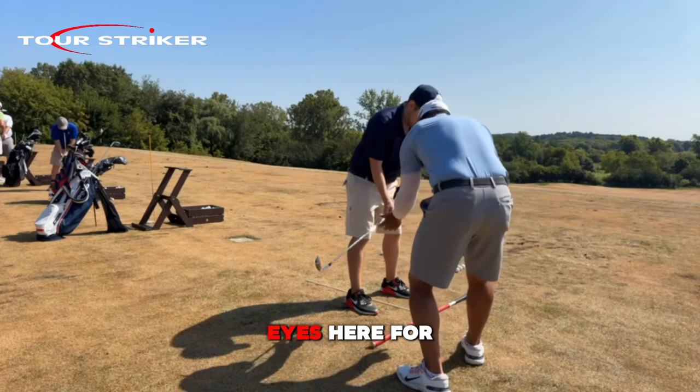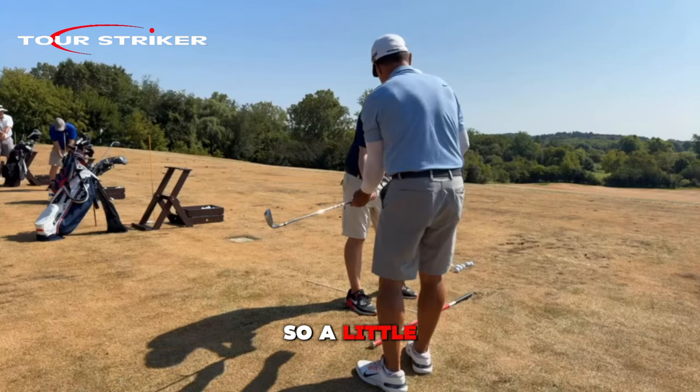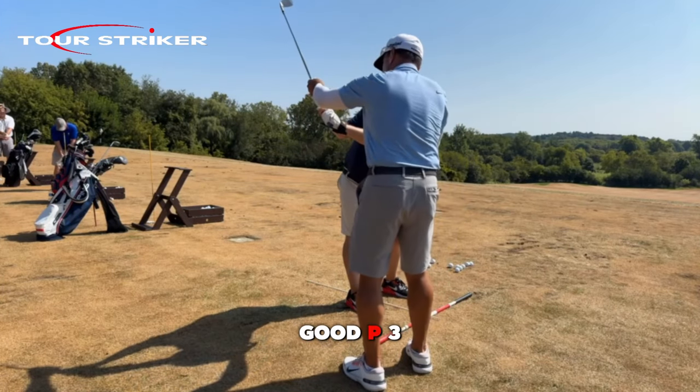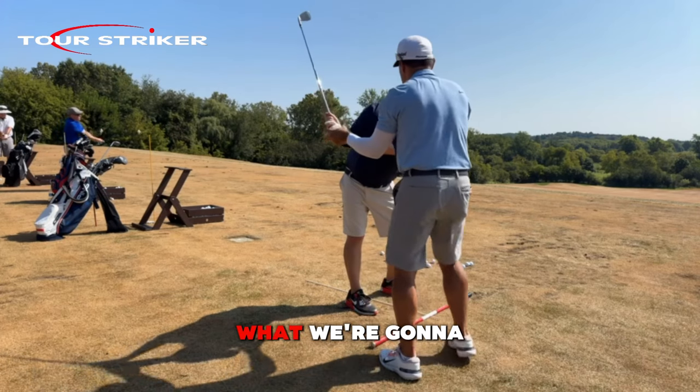So now we're going to take this thing back. Eyes here for just a sec — so a little wider at P2. Eyes there. Up to P3. P3 and a half-ish. On the way down, what are we going to feel?